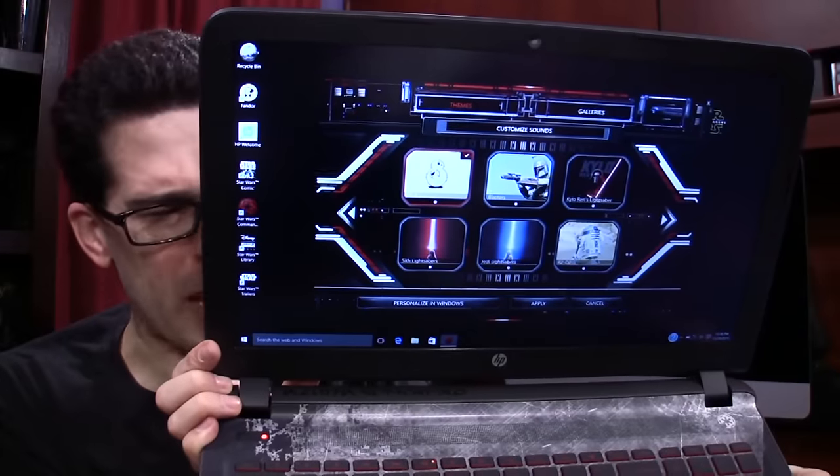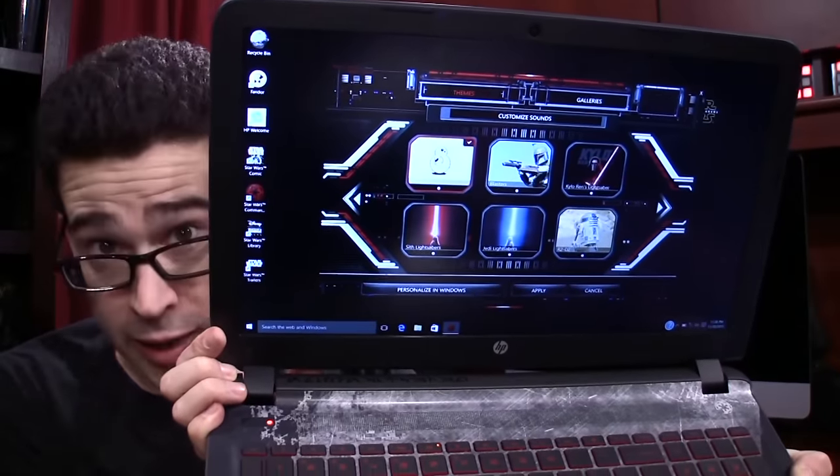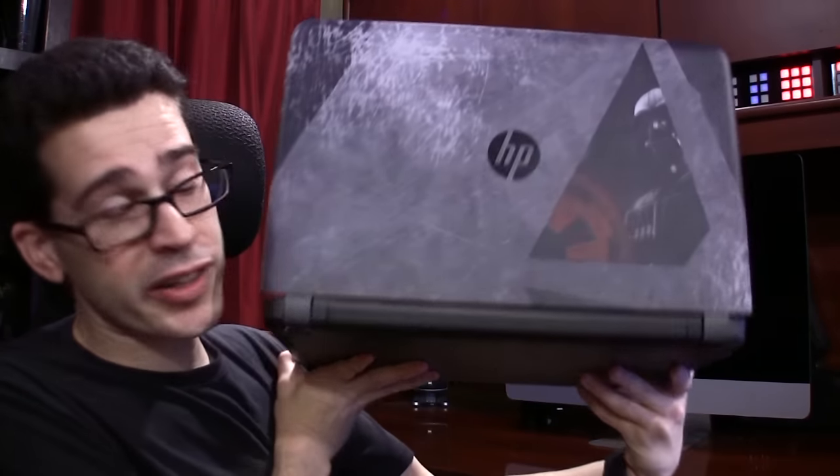The screen saver, the wallpapers, the sounds — the everything Star Wars is high quality. And I can't stress this enough, it's baked in. This is not just a hardware or software skin. This is a high quality finish.